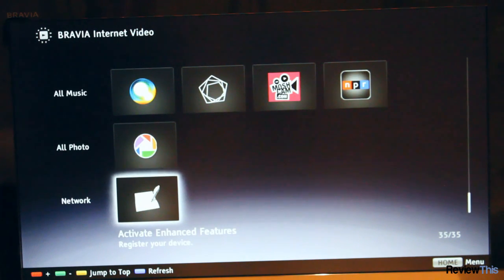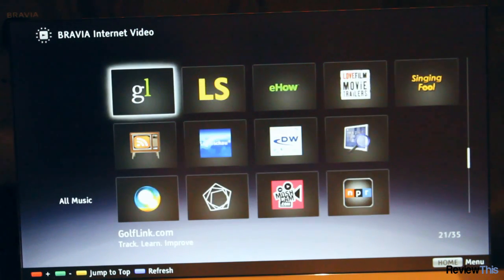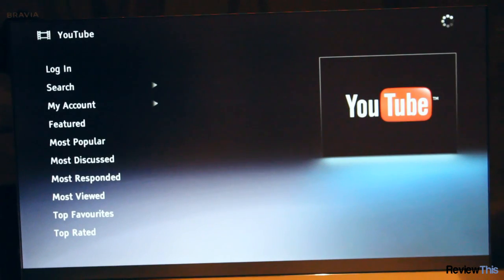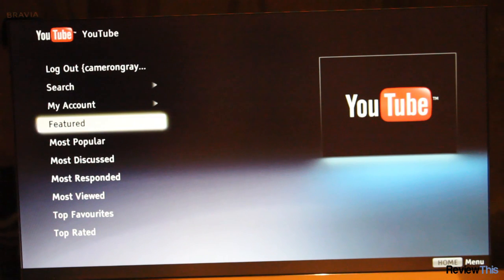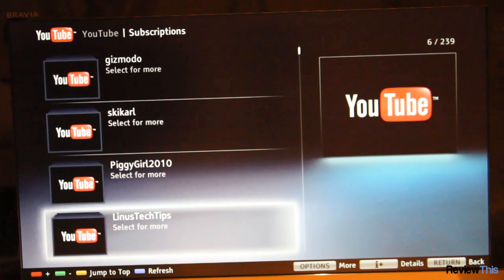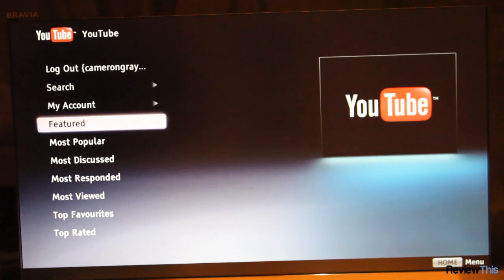There are also music features and photo features, and you can register your device to activate even more features. One of the features we will be able to show is YouTube playback, which on this TV is very good. You're also able to sign into your YouTube account to access your subscription videos. Unfortunately you're not able to see recent uploads from your subscriptions — you can only go under your account subscriptions, pick the person and then pick their video, which is a bit unfortunate. However this could easily be fixed through a software update.